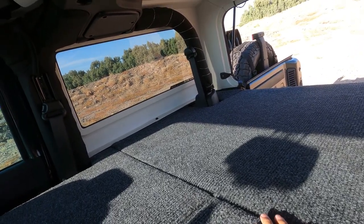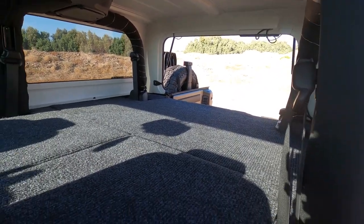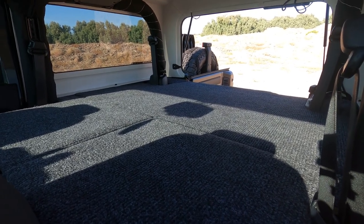Especially for Desiree — she's short so she can even sleep straight this way right now and still have plenty of room. We kind of built it around what her needs were, so that's why it all worked out.